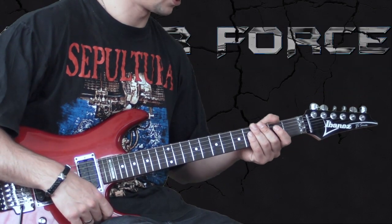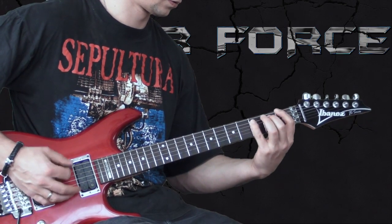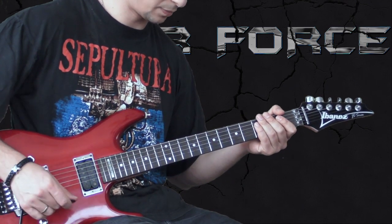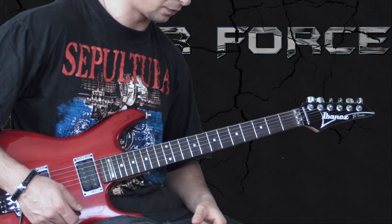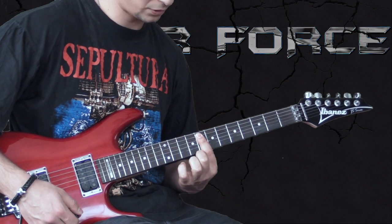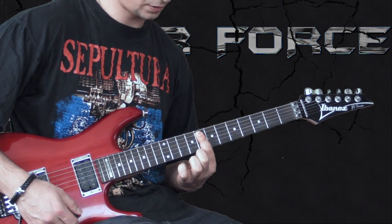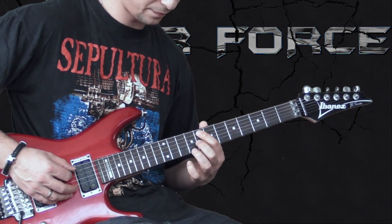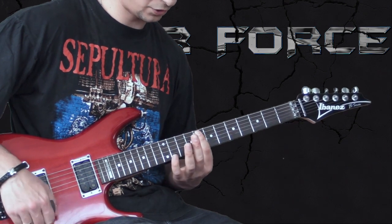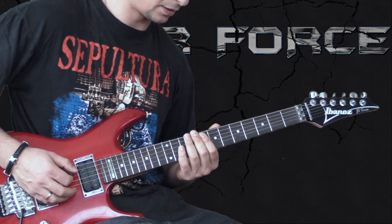Just one thing to mention here when playing this riff — I've seen Andreas Kisser actually play a slight variation of that. He's holding the F chord right here on the 8th position and just barring it with one finger, so it would be an F and then the Bb, playing these 2 or 3 strings like that.